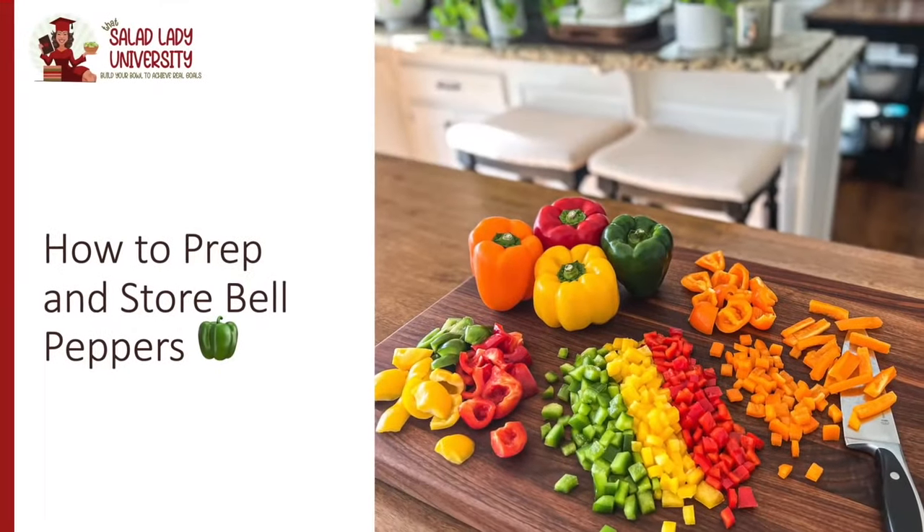Now, let's talk about prepping and storing bell peppers for maximum longevity. You can prep and store bell peppers in a lot of different ways — it just depends on how long you want to keep them and how you plan on using them. In my home, we can easily go through a dozen bell peppers in a single week. Most of the time I'm using them in salads, but sometimes I use them to make stuffed peppers, stir fry preparations, omelets, and other cooked dishes.